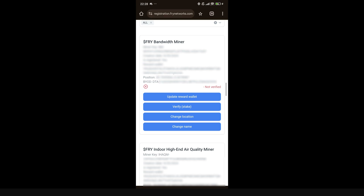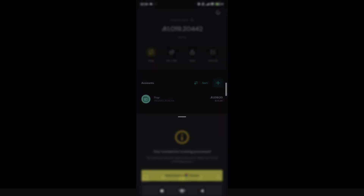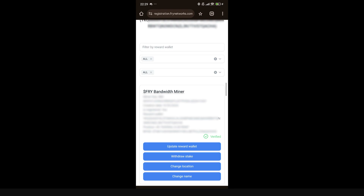Now for the verification: click 'Verify for Stake.' You have two options — lock for 24 hours or lock for six months. The 24-hour lock costs 12,500 FRY. I'm going to select the 24-hour lock and confirm the transaction on my Pera wallet. After confirming and switching back to Chrome, I get an indication that the miner is verified. That's how easy the verification process is.